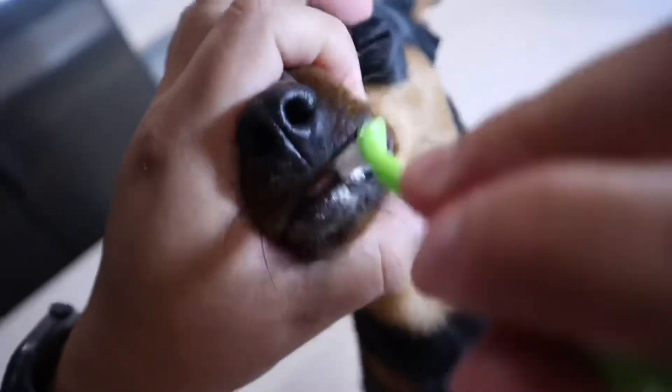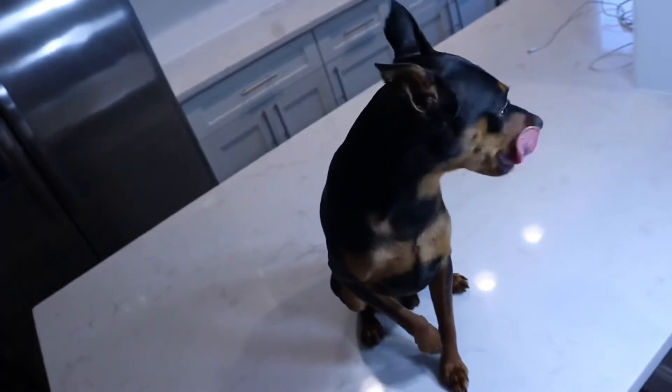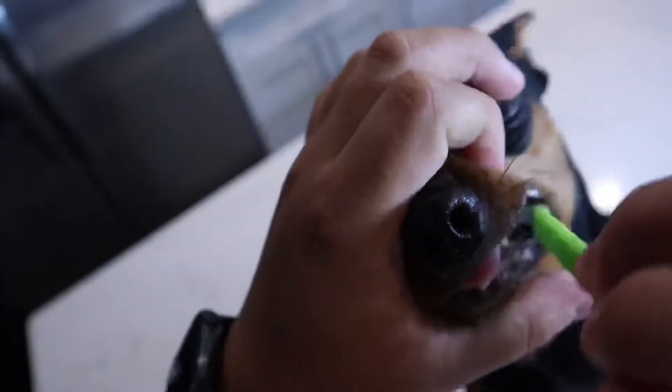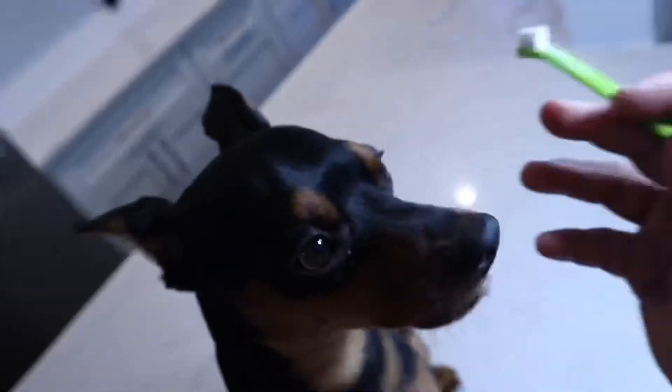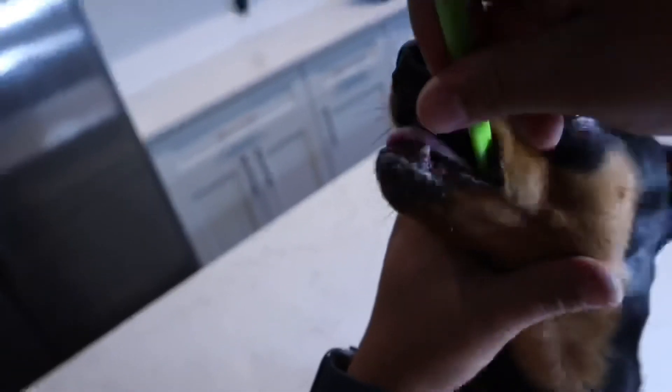While brushing his teeth, just make sure that you don't get any of the excess toothpaste in their eyes, because it's an irritant. Also, you want to make sure you read the directions on the back of your toothpaste bottle to follow them as intended. I found this toothbrush and toothpaste combo on Amazon — I'll put the link in the description.